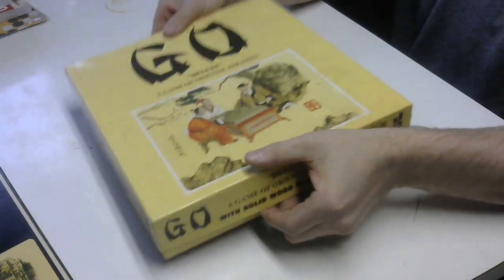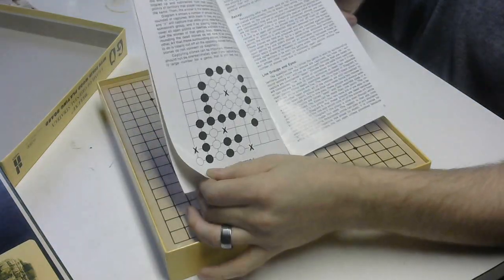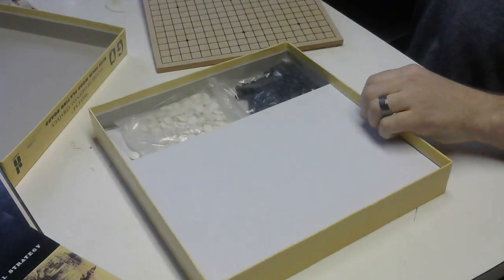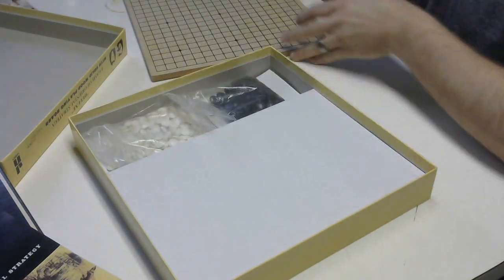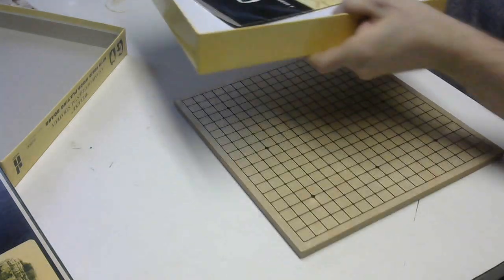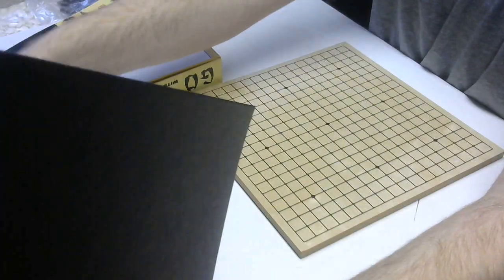Now the deluxe version comes with the same book, same pictures, same examples. But we see it has a wooden Go board, and the same stones and containers, etc. Let me open this one more time just to show you — the board difference in size, in case you couldn't tell, is pretty massive.